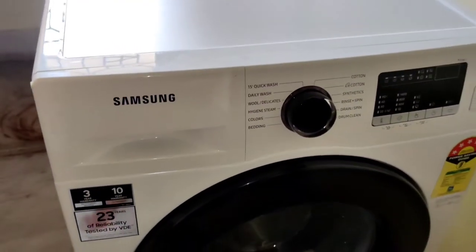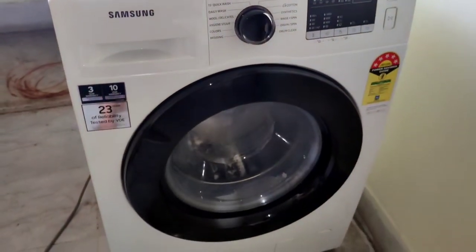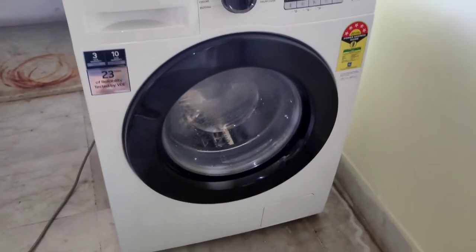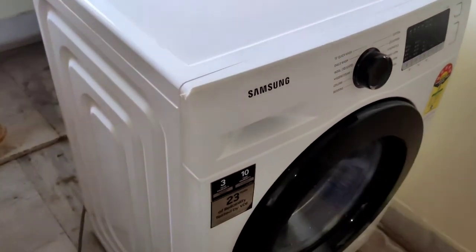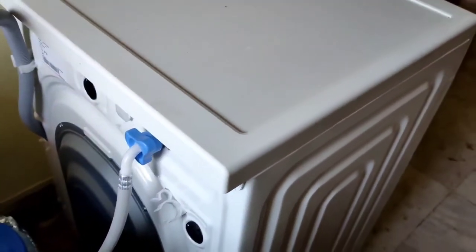Hello and welcome back to my channel. Today we are going to unbox the Samsung front load 8 kg fully automatic washing machine. I got it for rupees 31,000 — the price was 41,000 on Amazon but I got it in a deal, so it was a great deal.